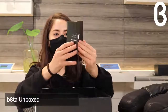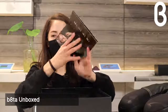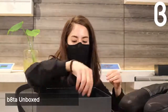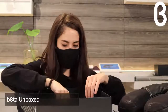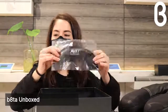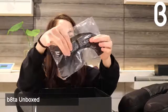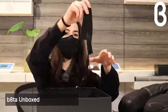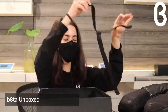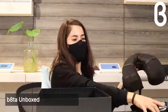Also included are instructions and a user guide explaining how to get started using your pillow, along with care instructions — it is dry clean only. There are also three gel packs that look like they're for heat and cold therapy — they have a fun boomerang shape — and then the trusty strap.